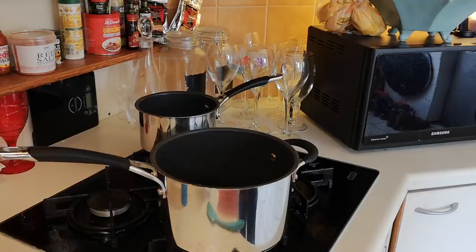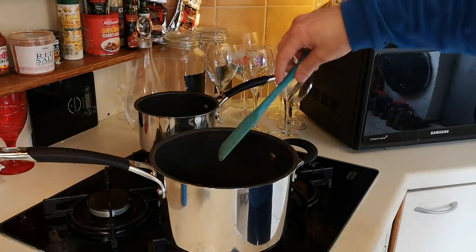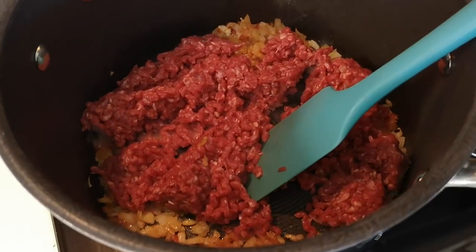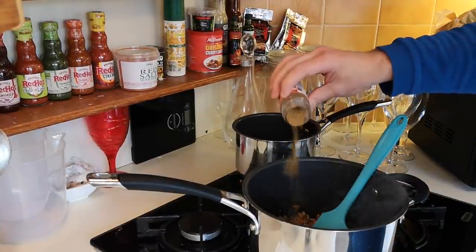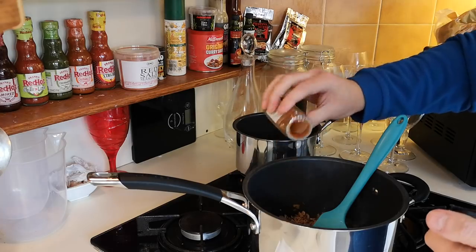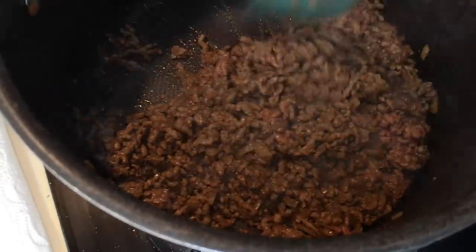I'm going to add the mince beef now. I've taken half of it off because I've got a feeling I'll be the only one eating this, so the other half's in the fridge. I'm going to let that cook down, add some more salt, and then add some ground cumin — just a bit of that — and also some paprika. Not a lot, you don't need a lot.